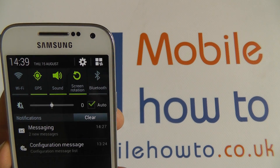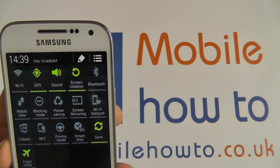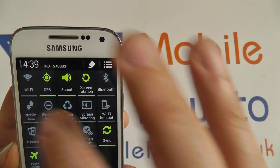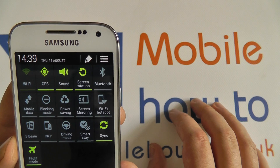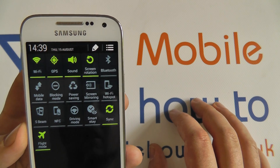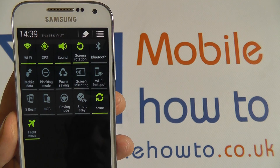Now if we pull down the notification icon and go into the quick panel, we can see flight mode is on — that's turned off everything else. I can turn the Wi-Fi on and still have flight mode on. It defaults Wi-Fi and Bluetooth to off, but you can turn those on separately while leaving flight mode on.